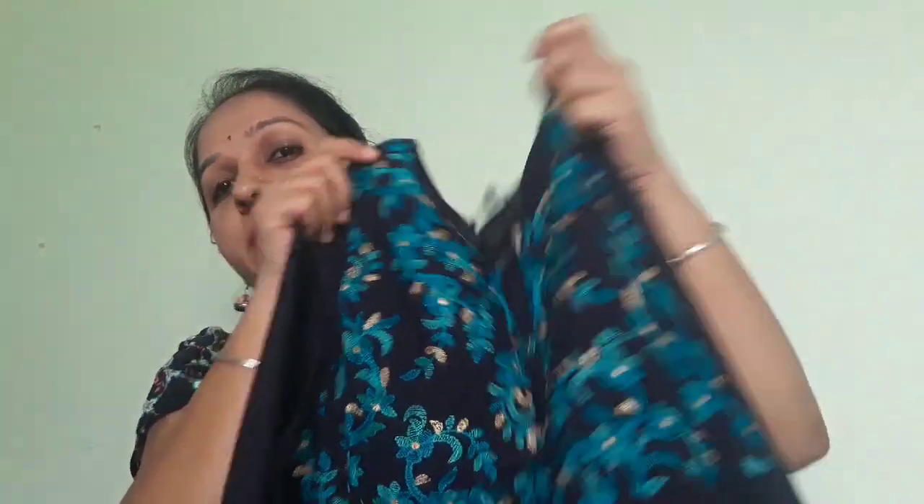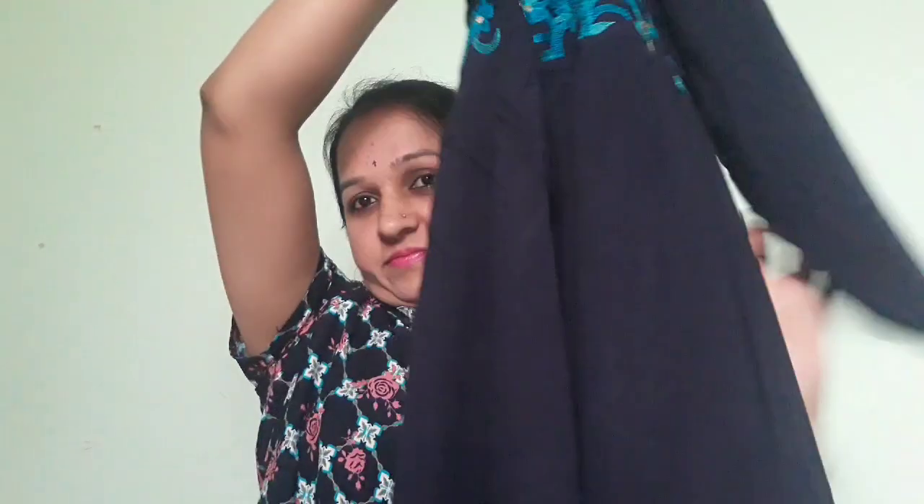Next is this skirt. You can pair this skirt together. This is an Anarkali style.